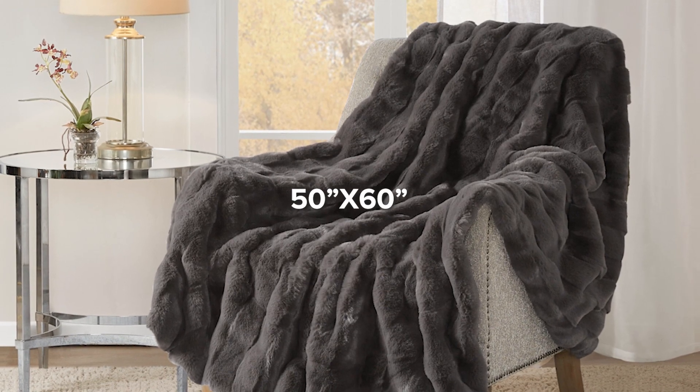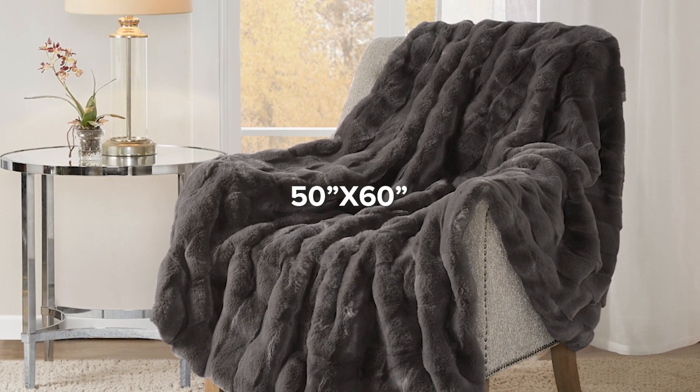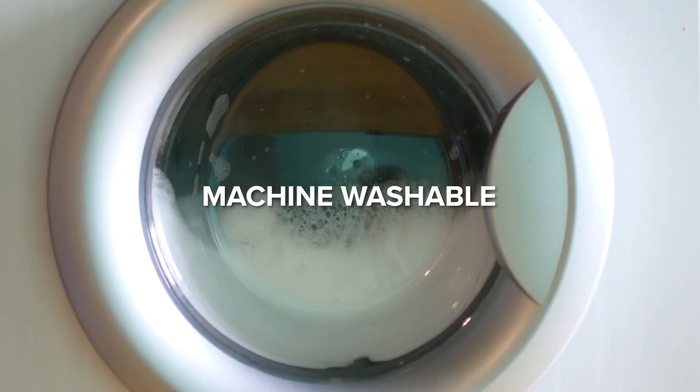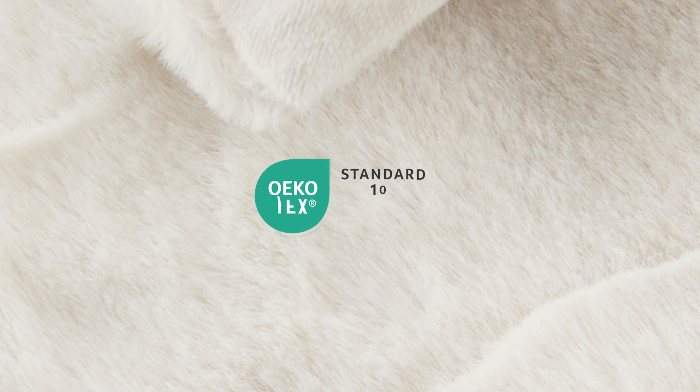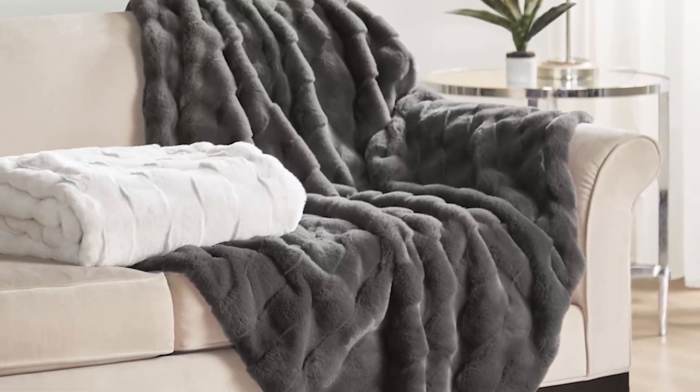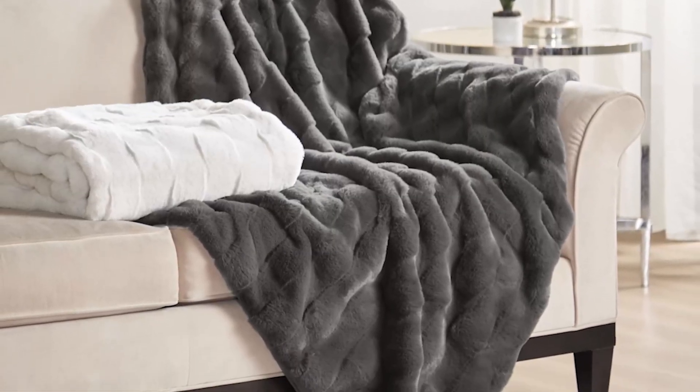Measuring at a generous 50 inches by 60 inches, it's the perfect companion for cozy evenings. Also, it's machine washable for hassle-free care. Plus, it's Oeko-Tex certified, ensuring it contains no harmful substances or chemicals. Experience warmth, luxury, and peace of mind with our faux fur throw.